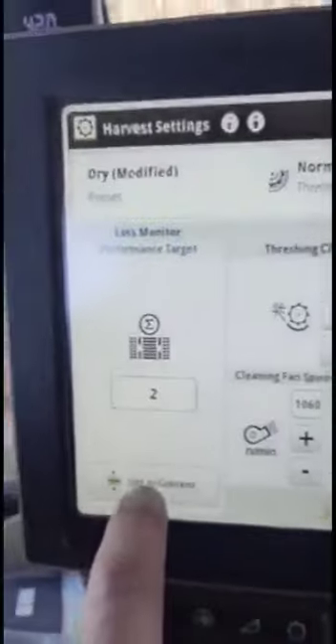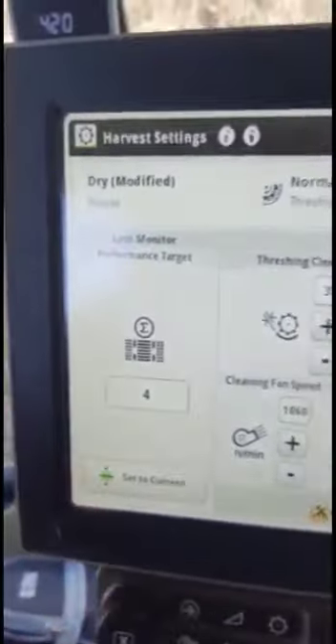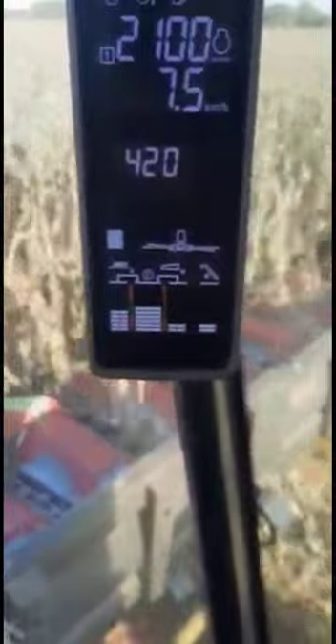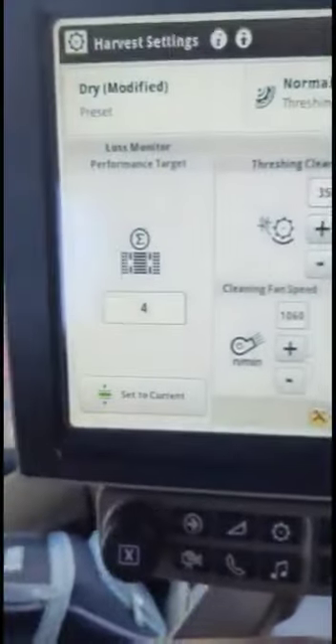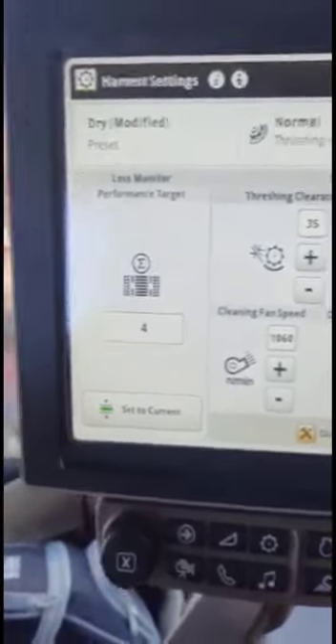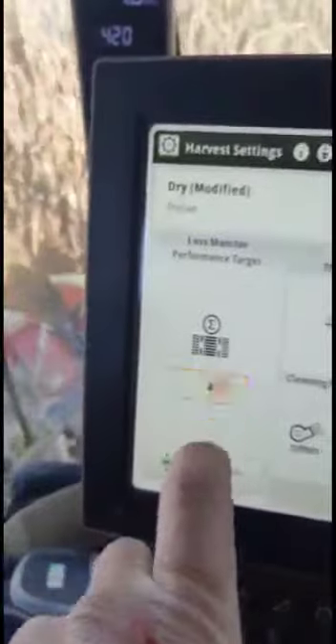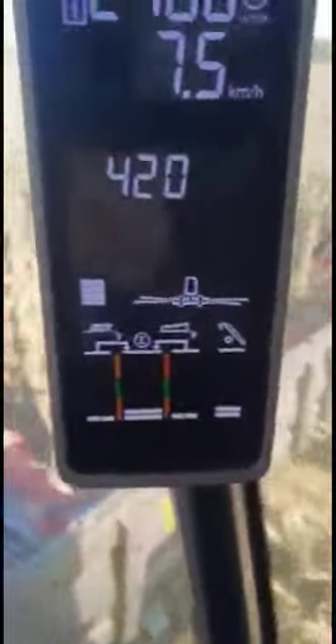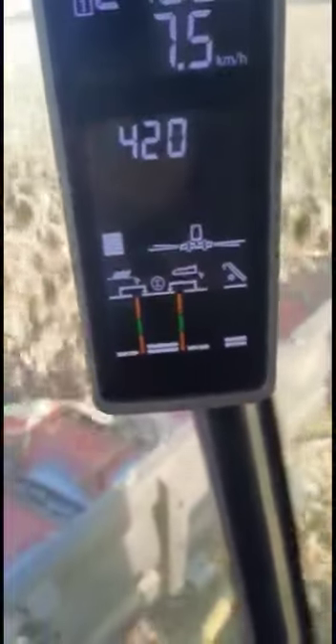We set it now so it set itself to 4 and averages out so it's in the middle, but still very, very sensitive now. These new bison separator grates make a massive, massive difference. And if we set it back to 20 where we've been harvesting for the past few years, just look at where those bars are — on the bottom. There's definitely a massive, massive difference.